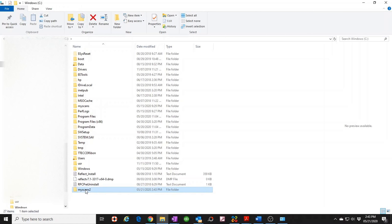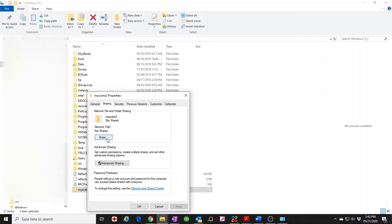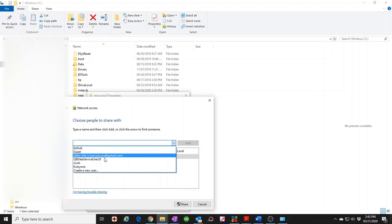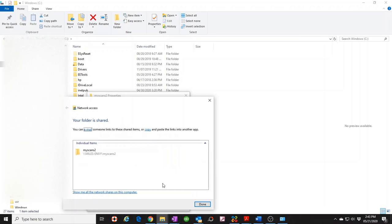Once the folder is created, you need to share it. Right-click the folder, select Properties, go to the Sharing tab, and click Share. The main admin account is already listed. Find 'ricoh' in the dropdown and add it. It's very important that you change the permission to Read/Write — if you don't, the copier will not be able to write to the folder. Then click Share and Done.